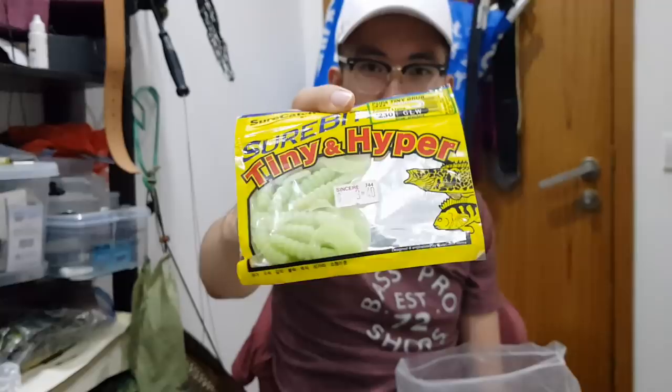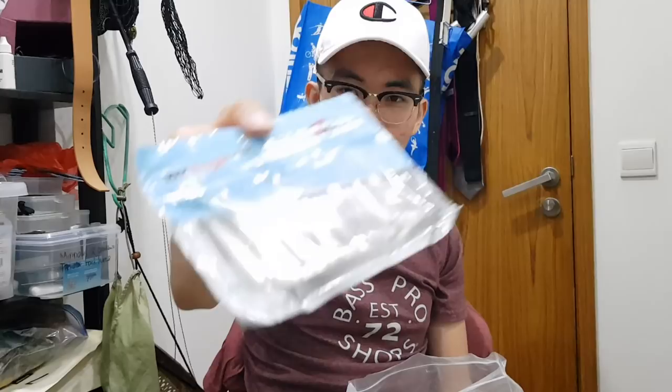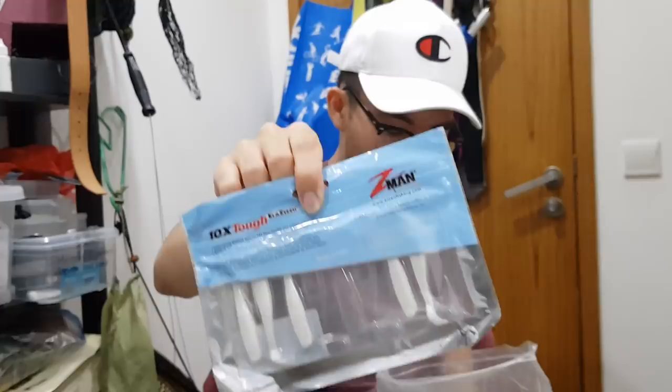And of course I've got a Z-Man Slim Swims — 2.5 inch. Also very good for jungle fishing, toman, and peacock bass in general.